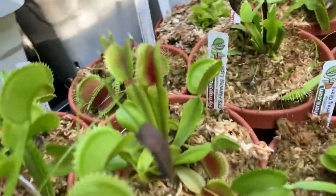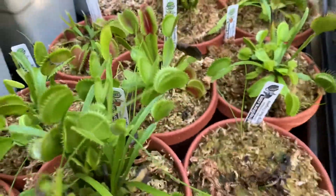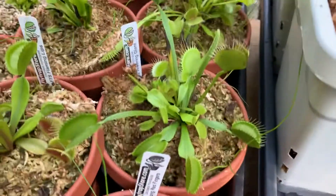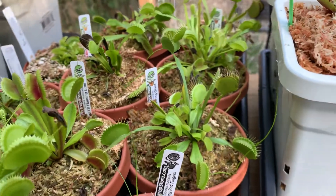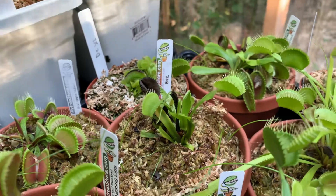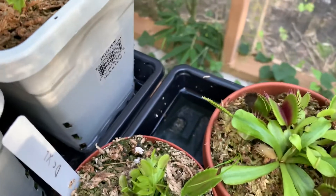Here we have FTS Flaming Lips — again, no color because of the heat. FTS Flaming Lips gets up to two inches, and so does Jaws. Jaws is considered a giant, but FTS Flaming Lips is not officially considered a giant — it's considered a colorful flytrap, but it is a giant. Here's FTS Towering Giant — not so big yet, but it will be next year. V52 — I have no idea what happened to this, its health declined a lot. Here's another DCXL — if you're wondering what happened to the first DCXL that was there, I sold it.